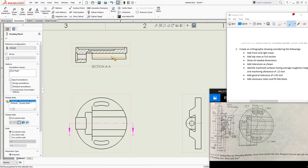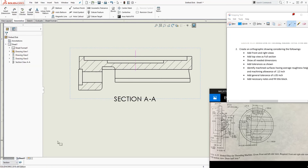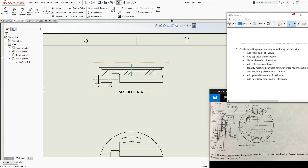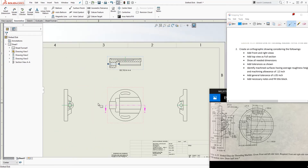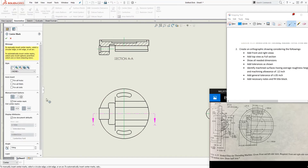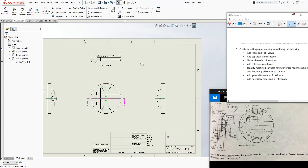We need to add our centerline and center marks. I'll change my active layer to Center Line before adding anything. Click Centerline and place it where needed. I always go around and add all centerlines before I start putting dimensions on the drawing. For circular features, use Center Mark — select the feature, then select the radius, and it adds the center mark automatically.